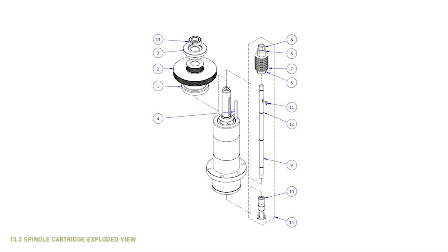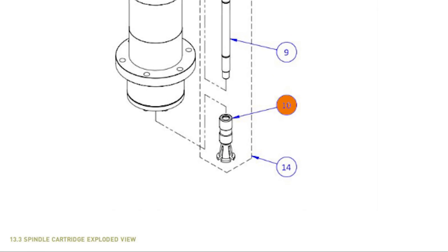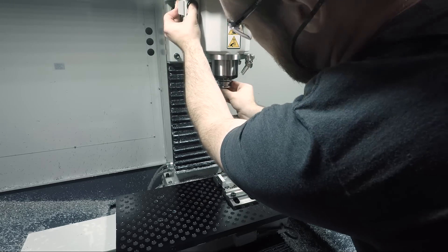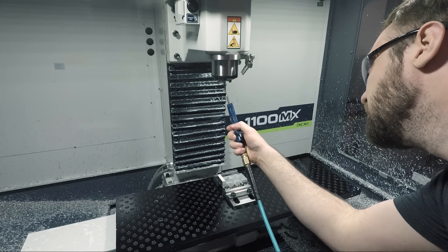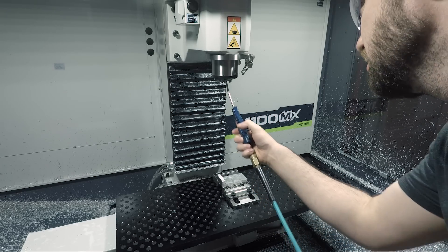On any spindle that has pull stud style tool holders, something that should be done periodically is lubricating the drawbar and its retaining balls or retaining collet. If you don't do this, you'll probably get sticking and popping during tool changes, and it just sounds super unhealthy for the machine. The way that one of our Haas techs showed us to do this is to put some grease on one of the pull studs, insert it into the spindle several times, give a shot of WD-40 up into the spindle bore, and then — as wrong as it feels — spray some air up into the spindle bore to distribute this thinned-down mixture of grease and WD-40.